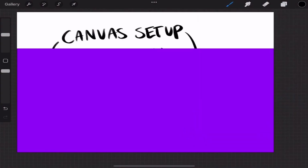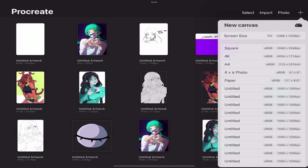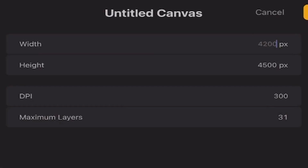The first thing we're going to focus on is canvas setup. I'm going to go create a new document. In the upper right corner of the new canvas — as you can see, my canvas settings may be different than yours — I have it set to 4200 pixels by 4500 pixels with a DPI of 300.